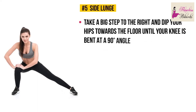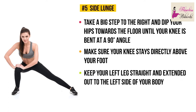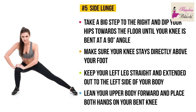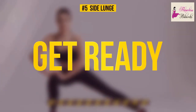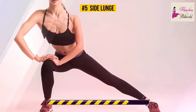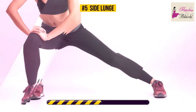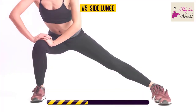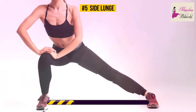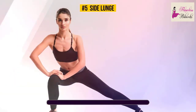Exercise number five: side lunge. From a standing position, take a big step to the right and dip your hips towards the floor until your knee is bent at a 90-degree angle. Make sure your knee stays directly above your foot, keep your left leg straight and extended out to the left side with your foot flat on the floor. Lean your upper body forward and place both hands on your bent knee. Hold this pose for 30 seconds. Side lunges have a positive effect on your hip flexors, quads, and hamstrings — the main target is your legs. This exercise will strengthen and tone them. Just 10 more seconds — good job!